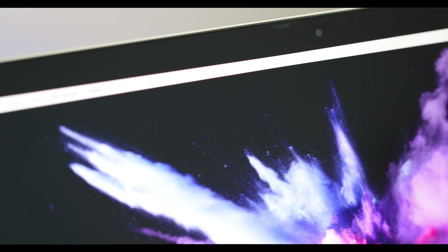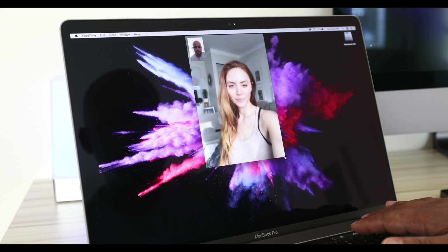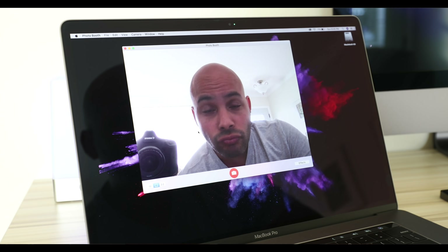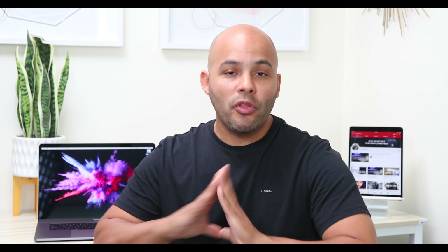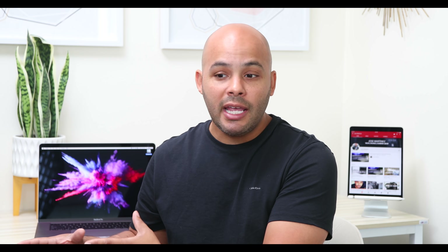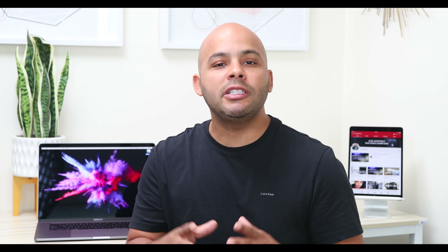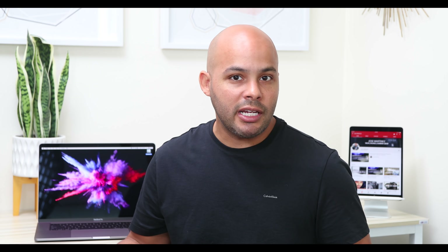As for the webcam, I FaceTimed my girlfriend — it was at night time, and I just had the brightness on the screen — and she said it didn't look bad at all. So if you're going to be using a Zoom call or Skype, 1080p, this webcam is more than adequate. I've used my 2013 MacBook webcam and it still out-beats any PC laptop I've used. Apple always brings their game with the webcam, so you don't have to worry about using an external webcam for this laptop.